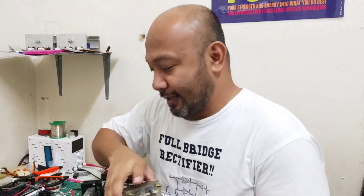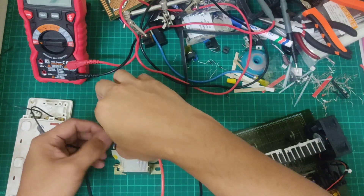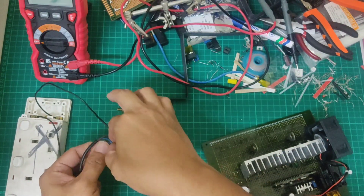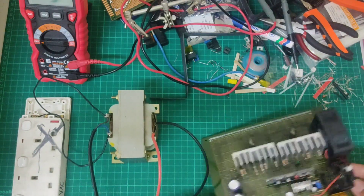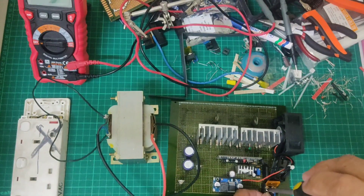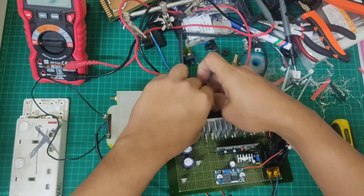Papakita ko sa inyo — kahit yung transformer, kung gusto nyo matesting yung project nyo, parang nyo na matesting. Babalik rin ko lang yung camera — umpisa natin. Ikabit lang natin yung ating extension. Gumamit tayo ng ibang transformer. Ingat lang mga guys. Tapos huwag nyo makakalimutan na ibalik siya dun sa feedback.